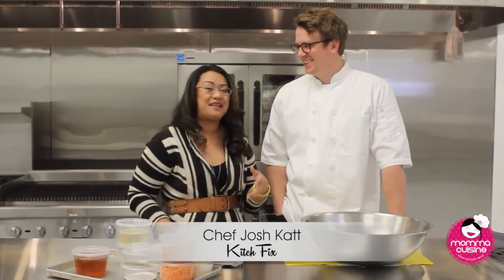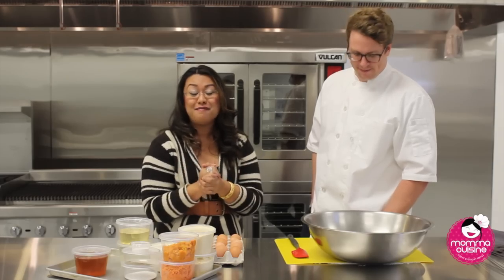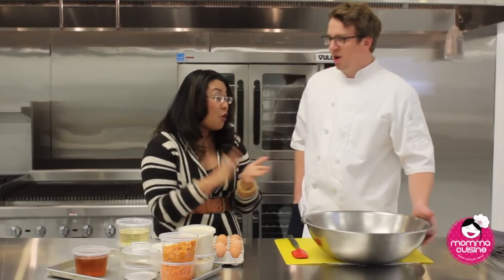I'm here with Josh and Kat from Kitchfix. So today we're going to make paleo cornbread — Josh is going to teach me how to make it.